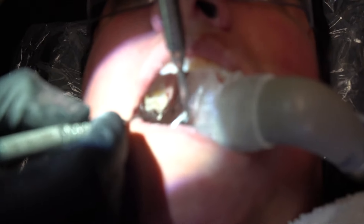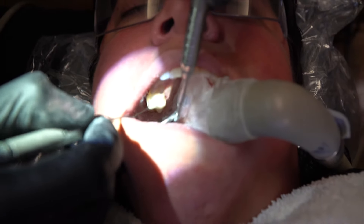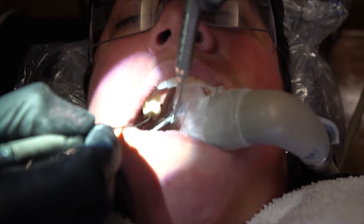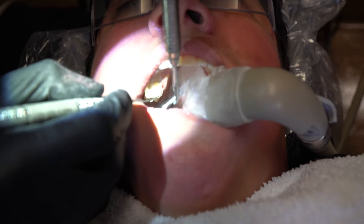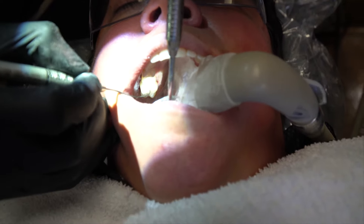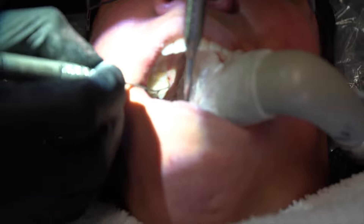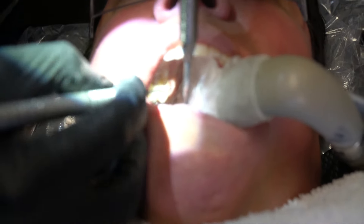Sometimes you notice, as soon as you floss one of your crowns, it'll kind of catch or feel a little bit strange. That's usually where the margin is — where the crown meets the tooth. If there's a gap, it's bulky, or it's shy of the tooth — one of those instances.